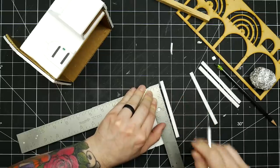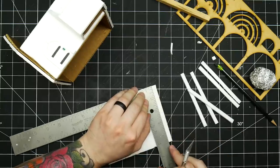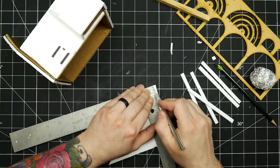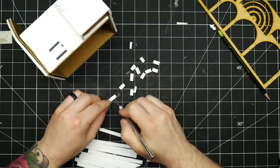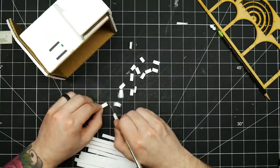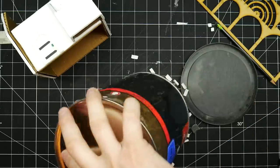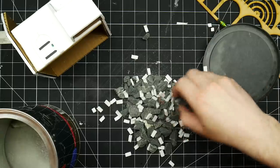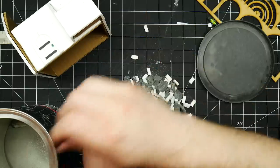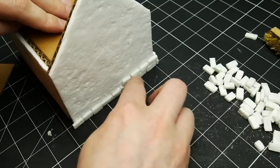I wanted this building to have a brick foundation in the same style as my previous house. Without the hot wire I had to go about it slightly differently. The thickness of the foam core is actually a really good size for cutting individual bricks — I cut strips then individual bricks, no measuring, just eyeballing. Using my simple weathering technique I tumbled the bricks to soften the edges and add some texture. Then using tacky glue the bricks are easily applied to the surface of the building.